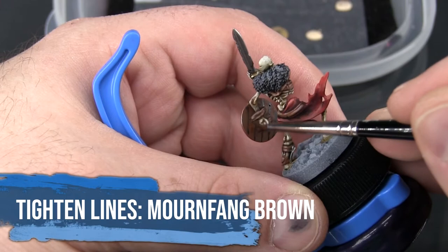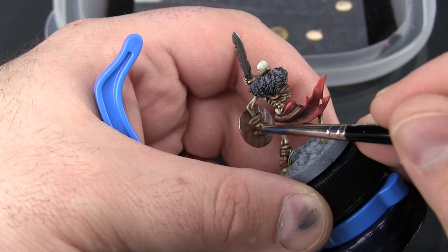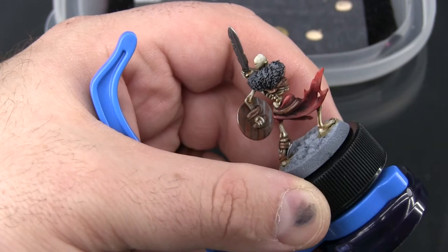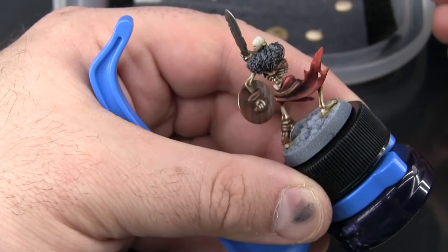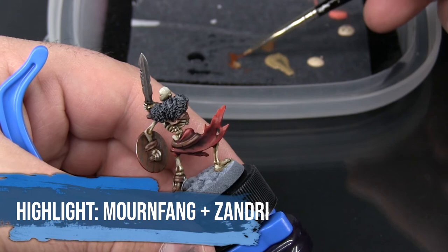I just want to come in with a little bit of Mournfang and start to tighten those up a bit, because they are pretty wide lines. I'm always going to tighten them from the same side — kind of always come in from the right of the line, so this will kind of double as a little bit of a highlight. This is what I mean by tightening the line: I'm going over the black so that the black line becomes narrower than it was when I first painted it.